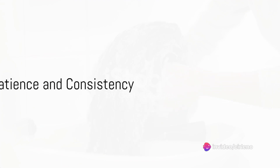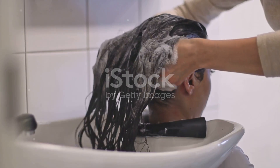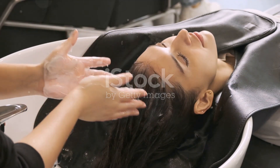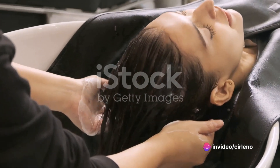Remember, this technique isn't a magic bullet. You won't see results overnight. The disappearance of dandruff will be gradual, becoming noticeable after about 30 days. But stay consistent with this new habit and bid farewell to dandruff.